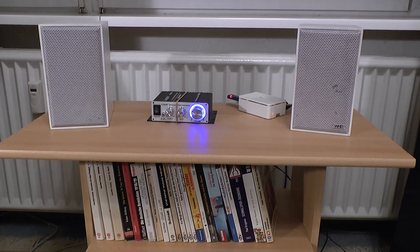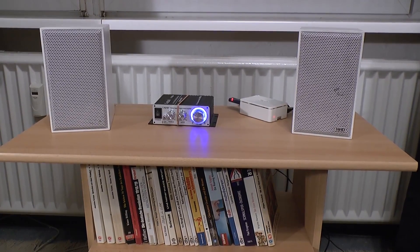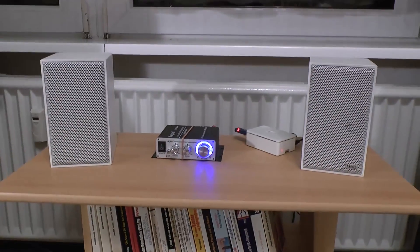It all fits onto this small table as you can clearly see. I do have the power adapters down there — that's the only exception.